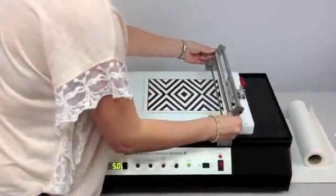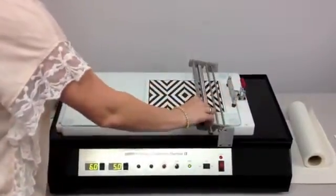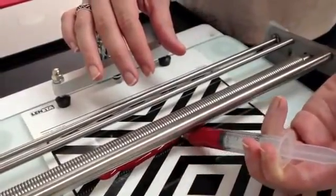Place the applicator in the appropriate position. The rod we are using snaps in on the underside of the drive armature. Dispense your liquid sample at the top of your substrate using a syringe or paint paddle.